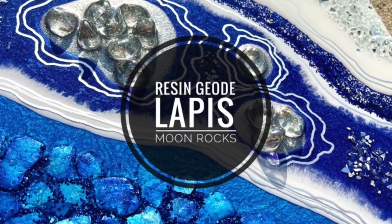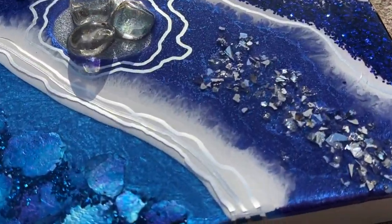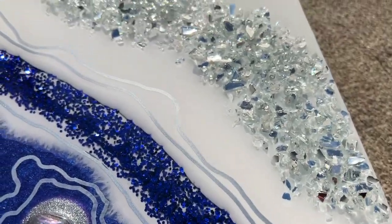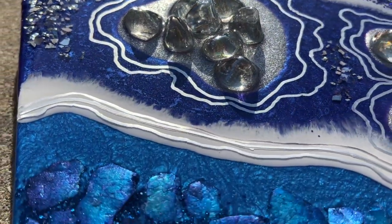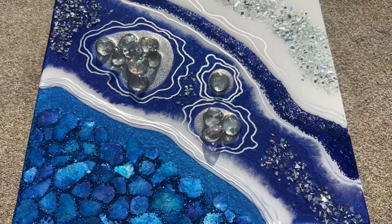This geode has a fresh look to it. Love the white and the blue. Check out the sparkle from the crushed glass, the glitter, and I used some iridescent glass pieces from the dollar store — where else? But the moon rocks, they're what make this piece. Stay tuned and I'll show you how.